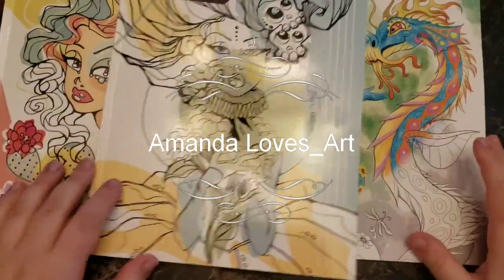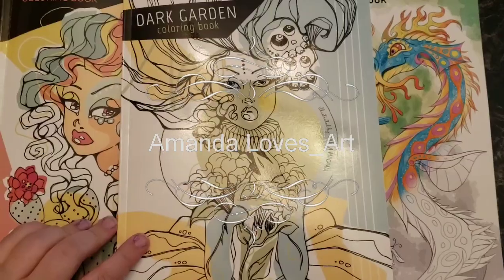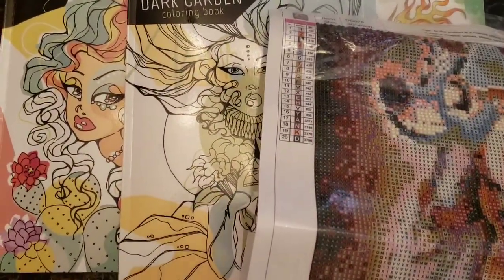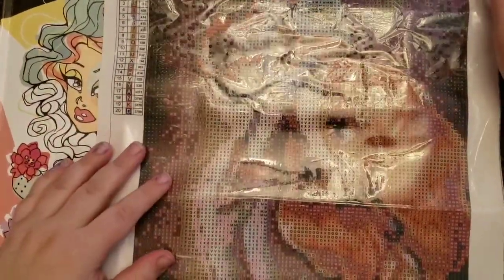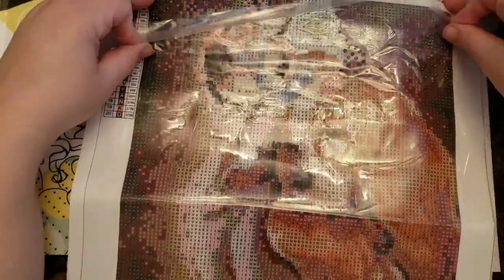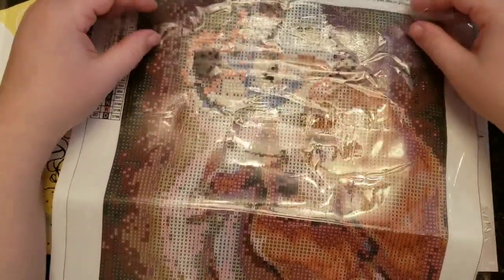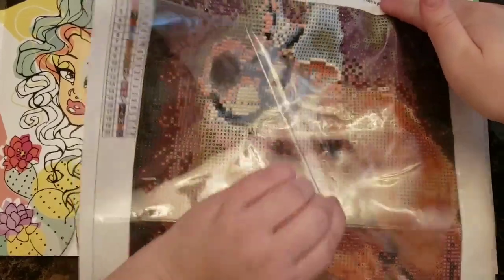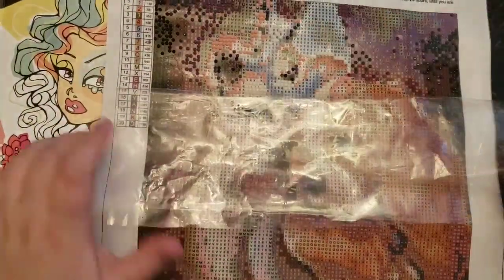Hi everyone, I hope everyone had a great weekend. If you're in the US, happy Thanksgiving — I hope you had a good day with lots of yummy food and family. So I jumped down the rabbit hole and I bought a diamond painting.